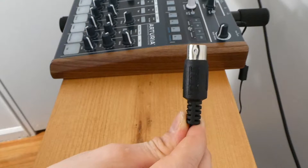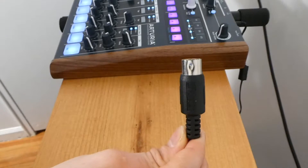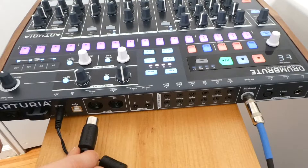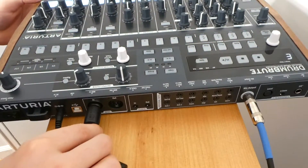This might sound confusing at first but it's labeled MIDI OUT because it is the output of the computer, and then you want it to go into the input of the Drum Brute. This is where you insert the cable — it is on the back side of the Drum Brute, in the MIDI IN, in between the MIDI OUT and the USB portion.